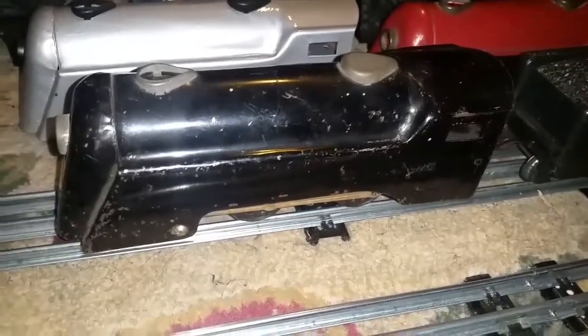Greetings, Benjamin J. from Ben's Trains with another in the series. As you see, another engine has arrived.